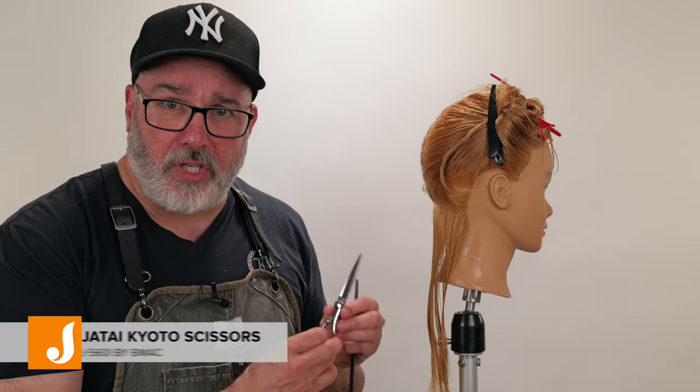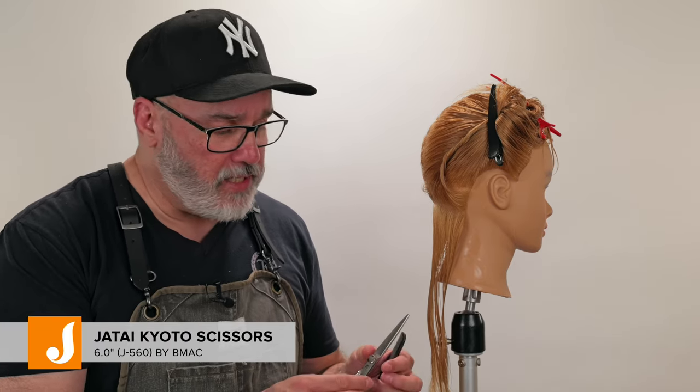The next thing we want to focus on is having a very sharp scissor. The sharper your scissor, the cleaner the cut you're going to be able to make, and also the thicker the sections you're going to be able to work with. I'm using the Kilto scissor from Jatai — it has a nice fat blade with enough scissor weight that I can really get behind and make sure I have a clean cut.